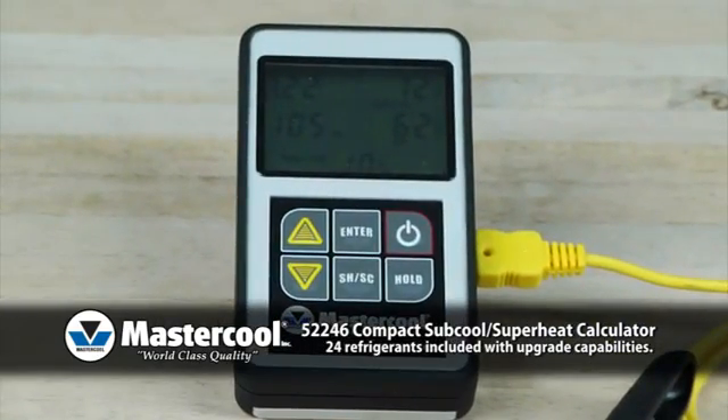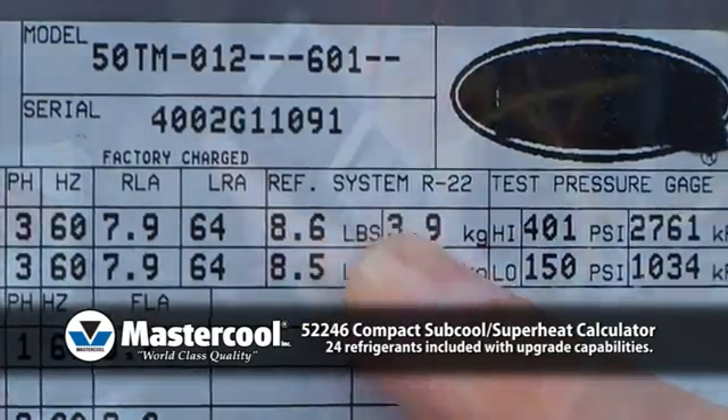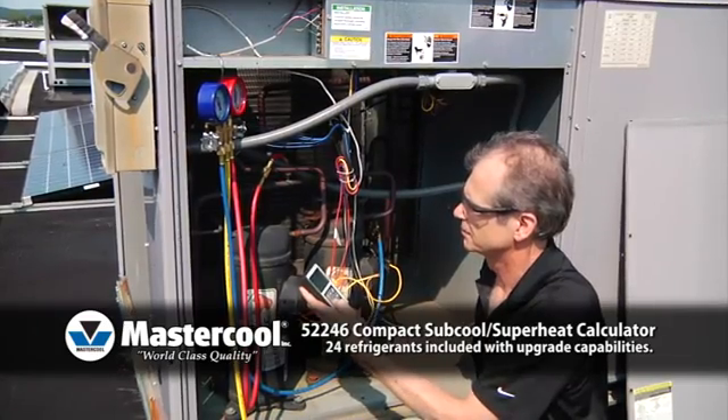It's as easy to use as one, two, three. One: after you turn on the instrument, scroll through the list of 24 refrigerants to select your system's refrigerant. It will remember the last refrigerant you used, so you may have to just press enter.